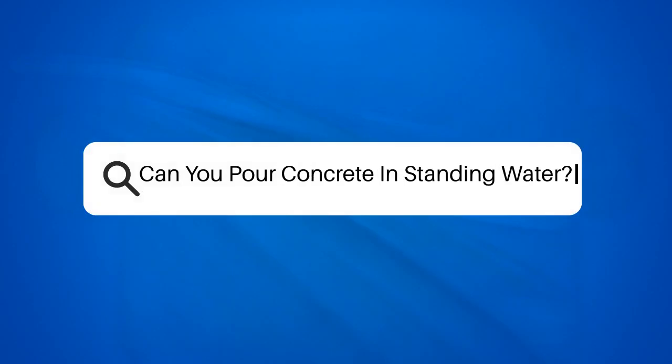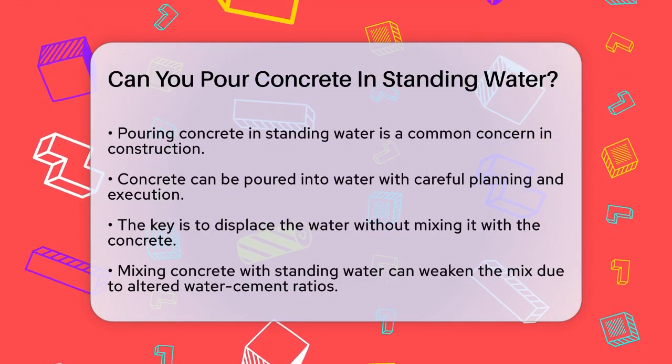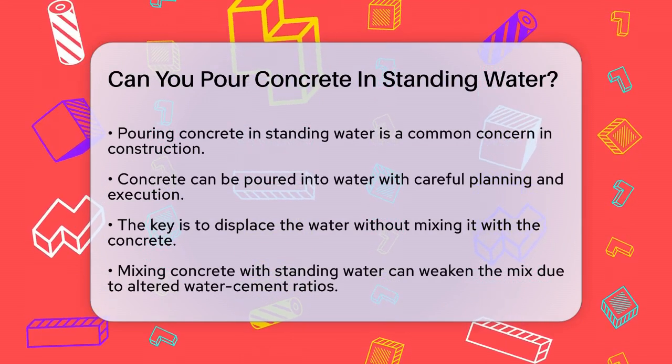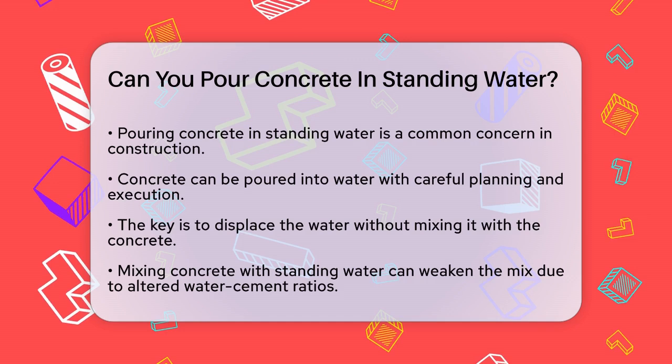Can you pour concrete in standing water? If you're planning a construction project and you're wondering if you can pour concrete into standing water, you're not alone. This is a common concern, especially in areas with high water tables. Let's break it down.